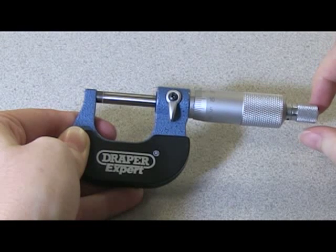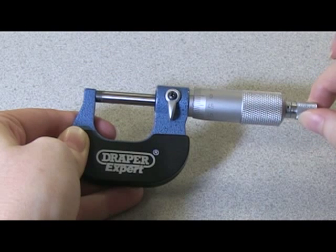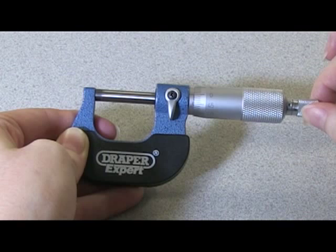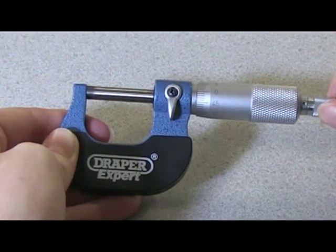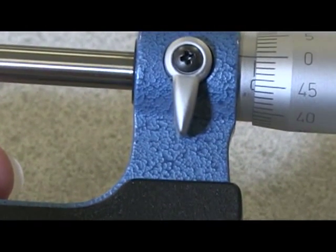Now we can check the calibration by tightening again until we hear the click, and then we're checking to see if the zero marks match up with each other. These ones do, so it's ready to use.